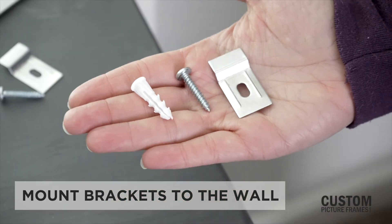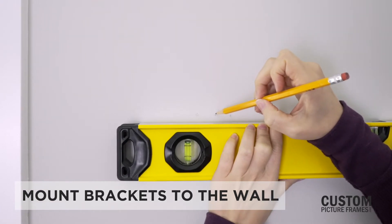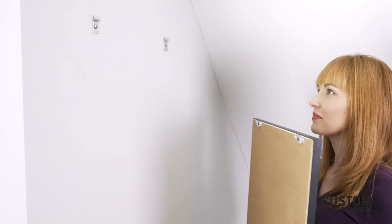Mount the two brackets onto the wall, with the distance between the centers matching the distance between the centers of the two metal plates. Use your level to check the alignment, then hook the plates onto the brackets.